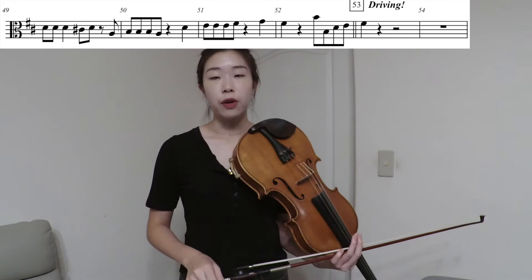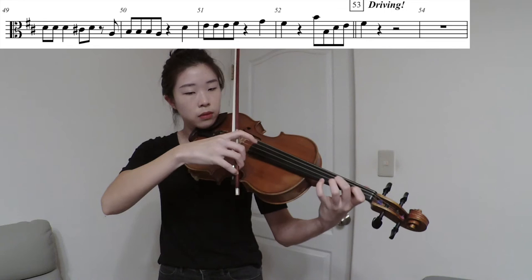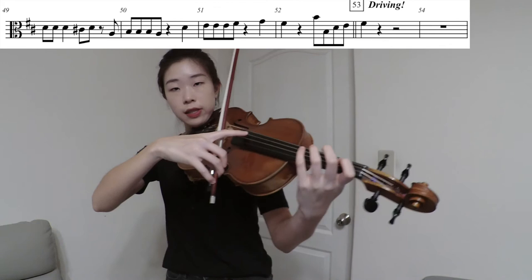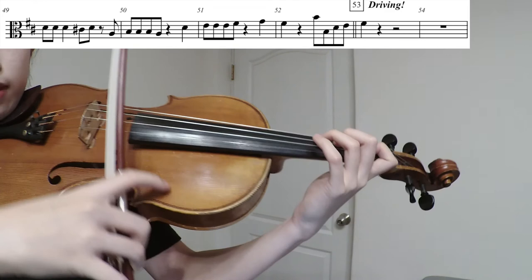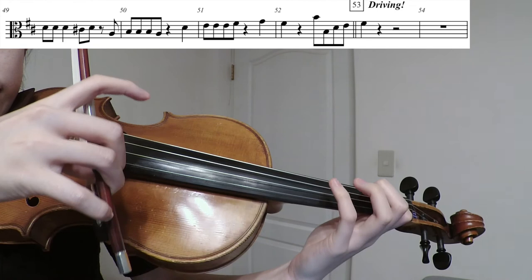From measures 49 to 52, the rhythm is a little bit tricky, so I'm going to slow it down to quarter note equals 80 and focus on the rhythm. A little tip that might help: in measure 49 you have an eighth note rest, and that's just enough time to place your finger back on the string and then play the A. So the pickup A — place first.